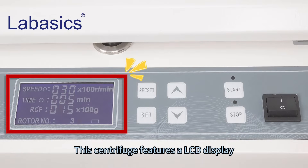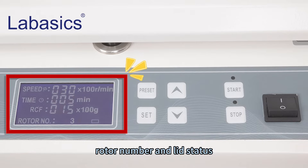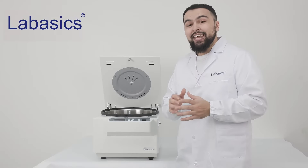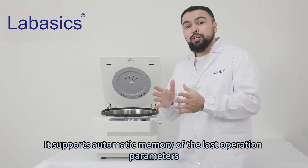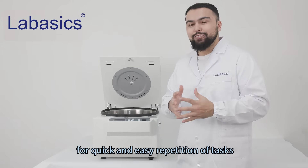This centrifuge features an LCD display that shows the speed, time, centrifugal force, rotor number, and load status. It supports automated memory of the last operation parameters for quick and easy repetition of tasks.